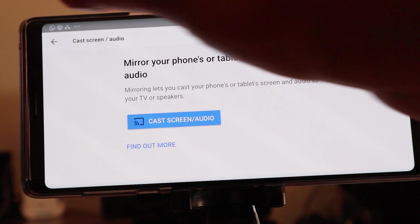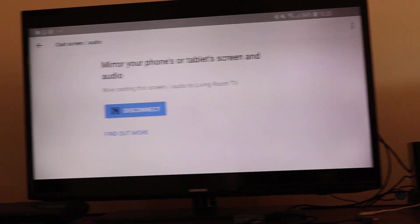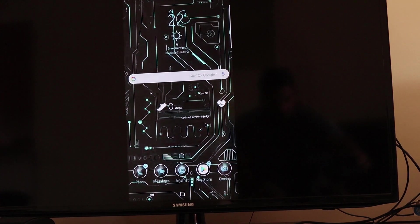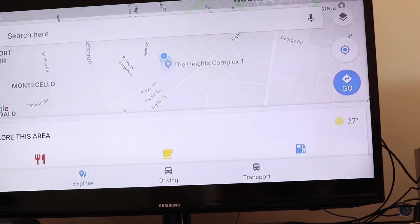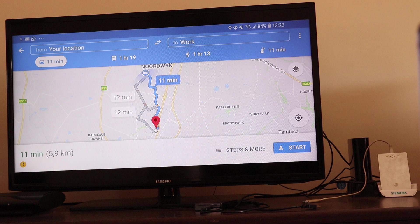I'm going to come back to my settings, click on cast screen and audio, and cast to the living room. If I switch back to my television, you can now see the screen mirror of my mobile phone onto the television. If I go to any of my apps, this is now my mobile phone. I can go into any application and mirror my phone — for example, maps. You can see an exact mirror of my mobile phone onto the TV.